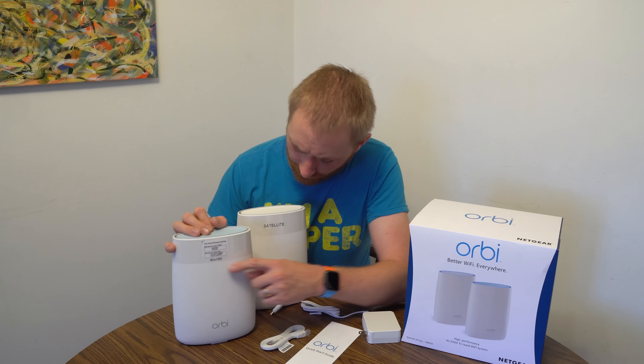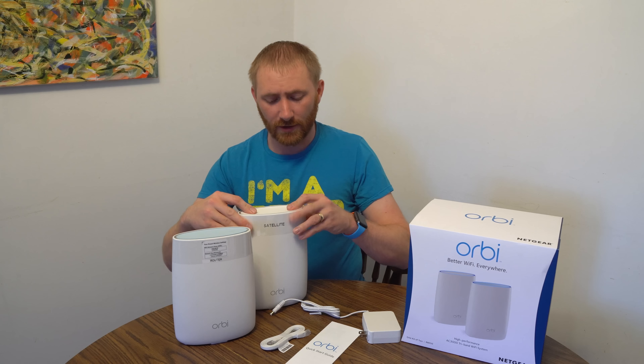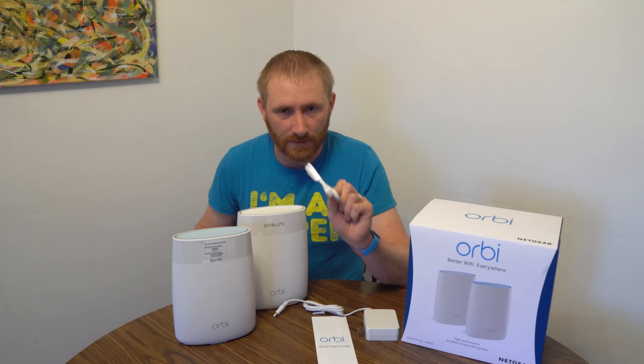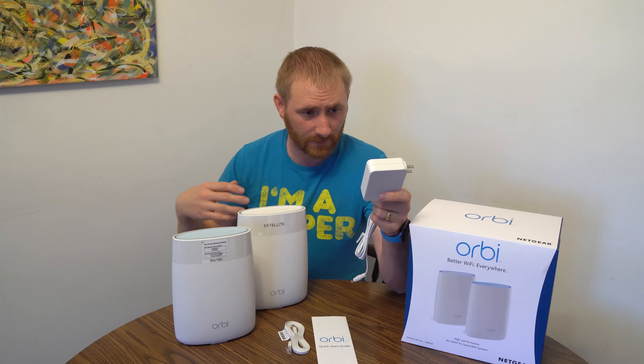Welcome back ladies and gentlemen to another video review. I am the TechGooch and I am back with another networking product review. In this case the Netgear Orbi whole home Wi-Fi system. I have done several whole home Wi-Fi system reviews and this is just another in that series, and another really nice one.